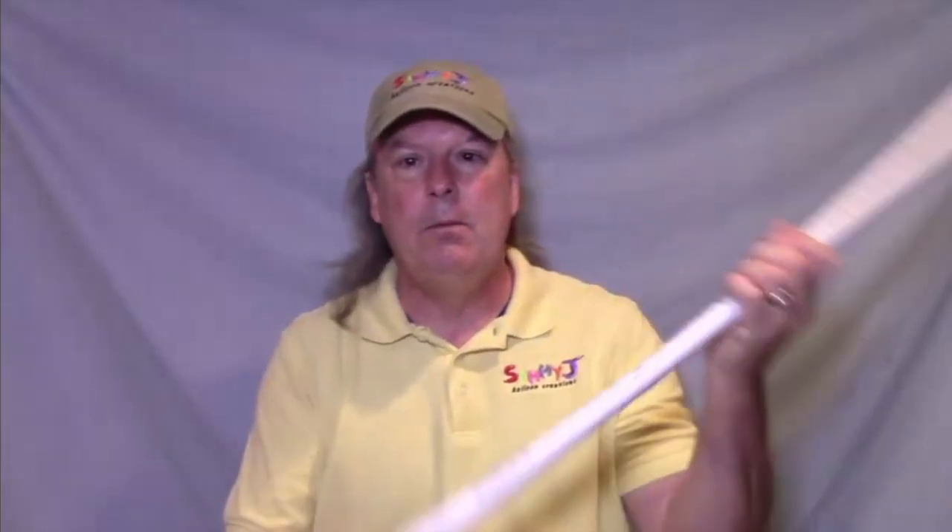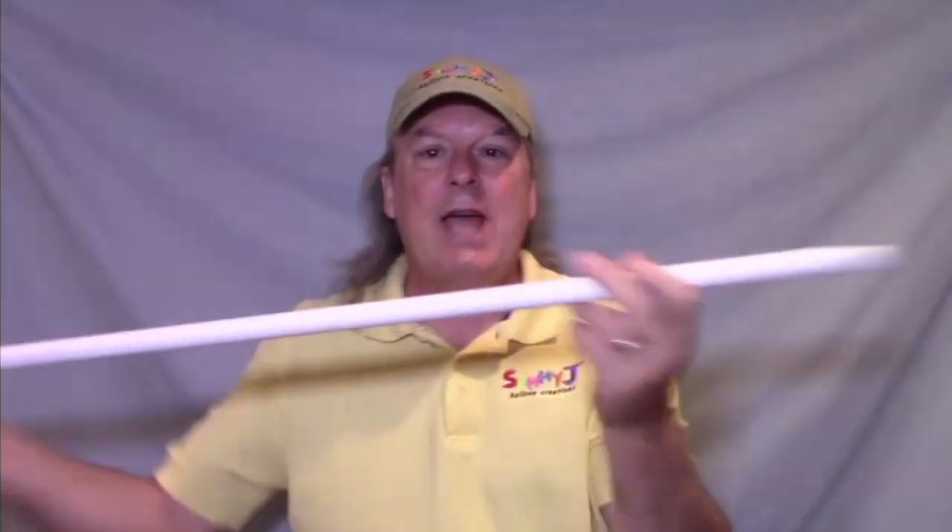Of course, you're going to need PVC. I use half-inch PVC — it's easy to work with and relatively inexpensive. You're going to need all the connectors, as each piece will be connected to another piece. Your local hardware store will sell the PVC and a lot of different connectors to make the different shapes.